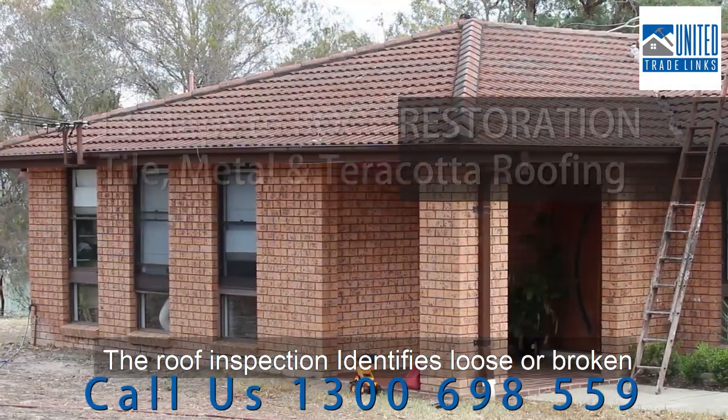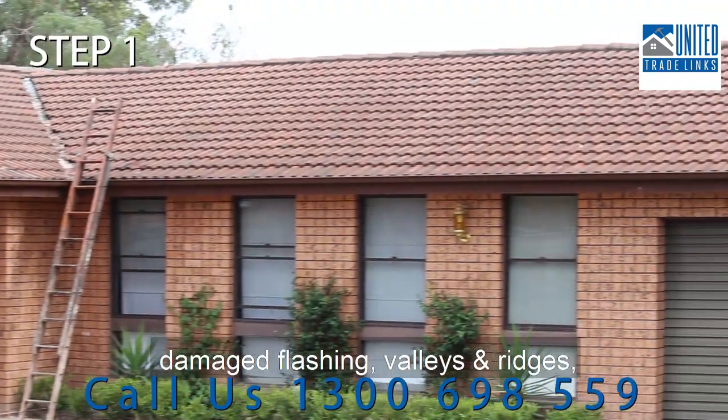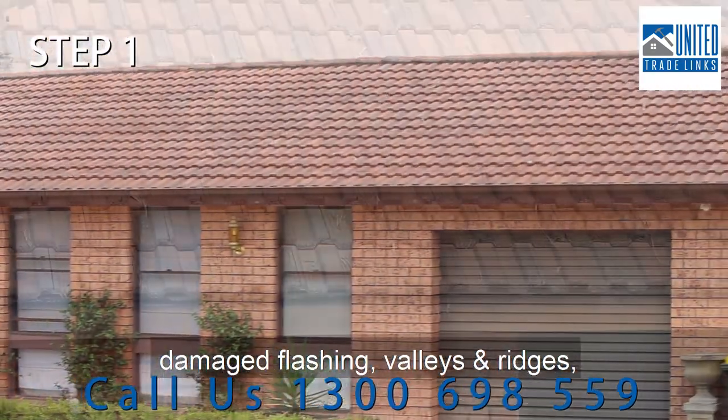The roof inspection identifies loose or broken tiles and gutters, moss, lichen and water damage, damaged flashing, valleys and ridges, pointing and bedding.